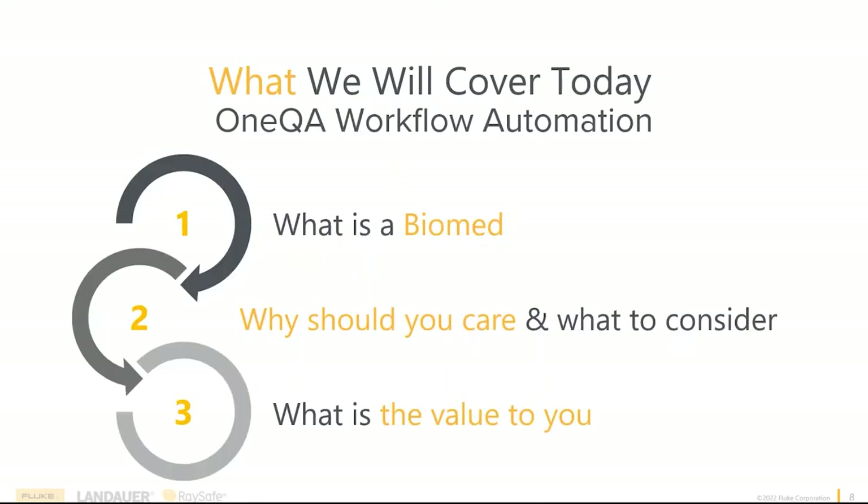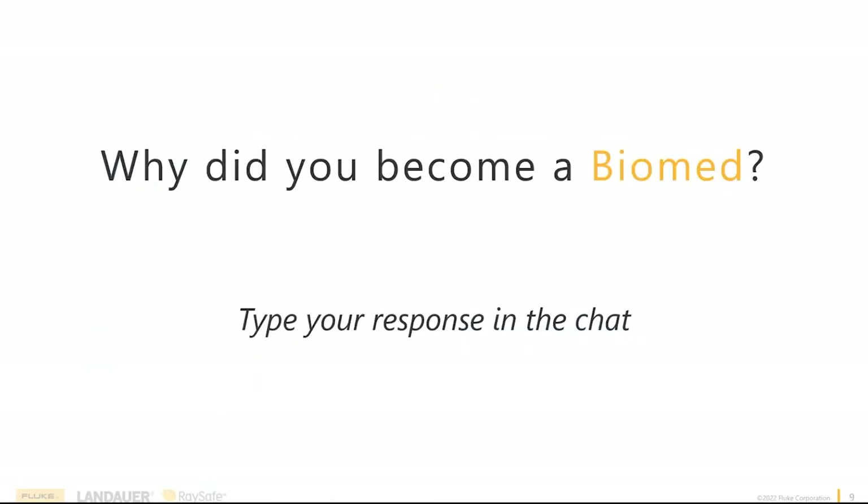I want to go over what we're going to cover today. I want to briefly touch on what a Biomed is and what it means to you. I also want to touch on why you should care about workflow automation, what you should consider when looking at it, and ultimately tie it back to the value of workflow automation to you. Because we're Fluke Biomedical, we'll specifically tie that back to our OneQA software to give you a full picture of how one solution on the market looks and acts.